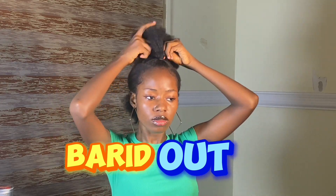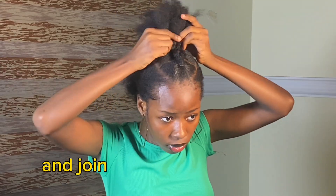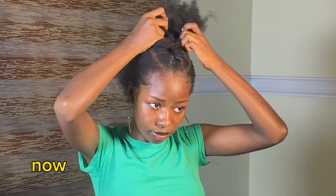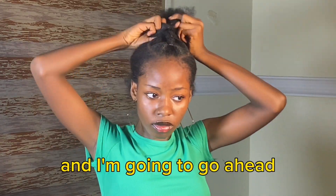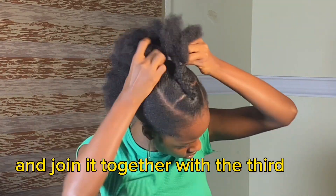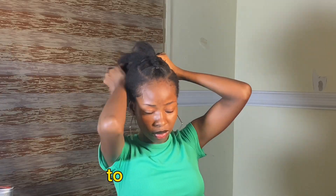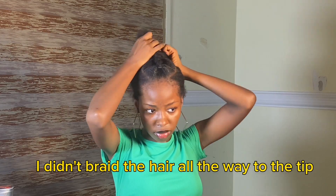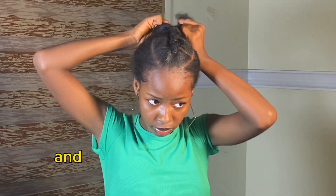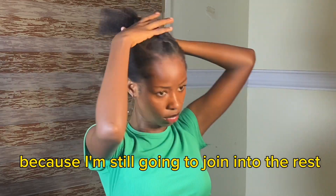To make this braid-out easy, I braided the first section a little bit and then joined it with the second one. I braided those two together and then joined them with the third one. This way it's going to be easy for you to implement. While braiding, I didn't braid all the way to the tip — I braided for a little bit and left the tip because I'm still going to join it to the rest of my hair.